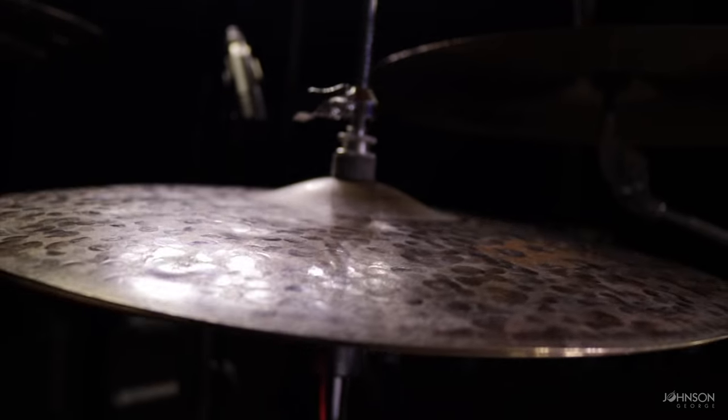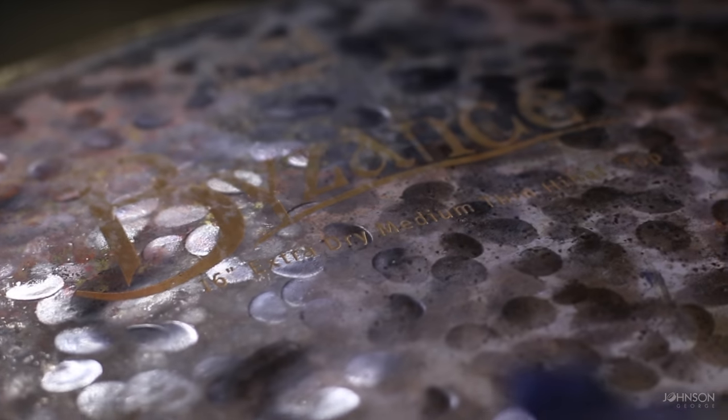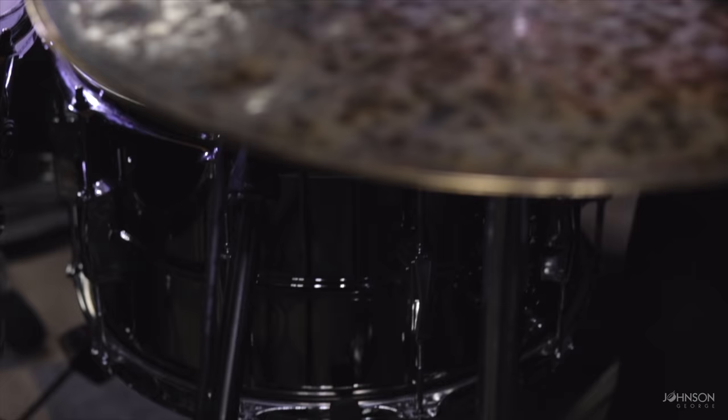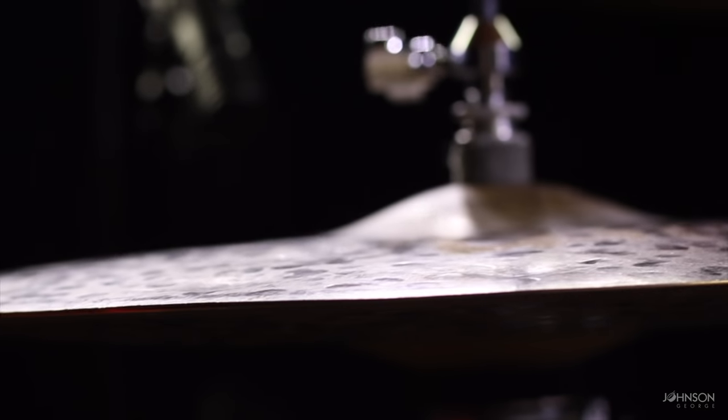In terms of hats, I use 16 inch extra dry medium thin hats. When I first got them I thought they might seem a little too dry, but when I started playing them more I realized the hats start to grow with you. They have a perfect chink to play different genres, but when you want to lay into them they really cut through and make a beautiful tone — they're not harsh, not overbearing. The bottom hat tends to be a little heavier than the top, which gives it a great tone when you're really trashing on them.